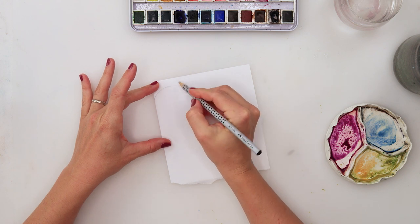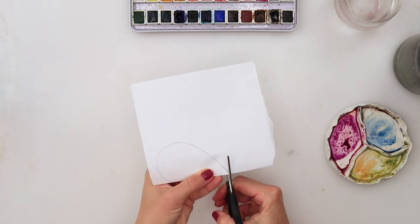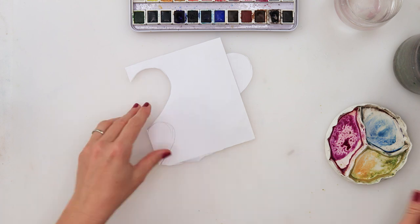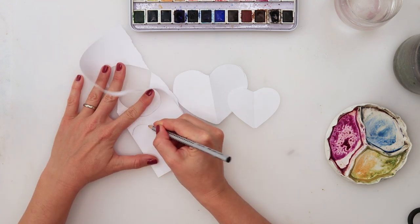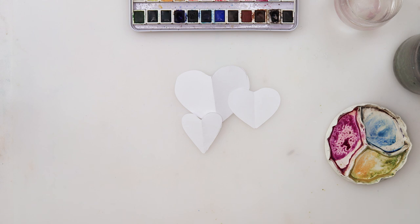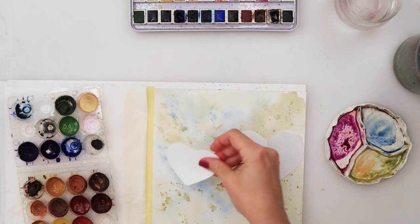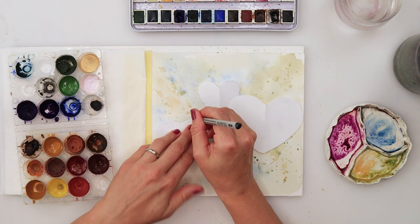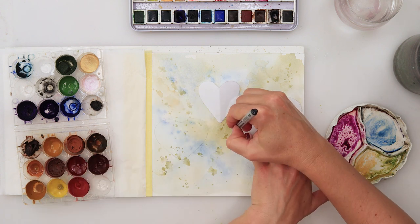While that was drying, I drew my heart template. To get the heart symmetrical on both sides, I folded my paper, drew one side of the heart, and then cut it with scissors. For the third one I wanted it to be a little thinner, so I drew it thinner. When finished, my paper had dried, so I'm just thinking about where to place all those hearts — think of it as there will be bookmarks and you'll be cutting them, so you want most of the hearts to span across two bookmarks, not just one.